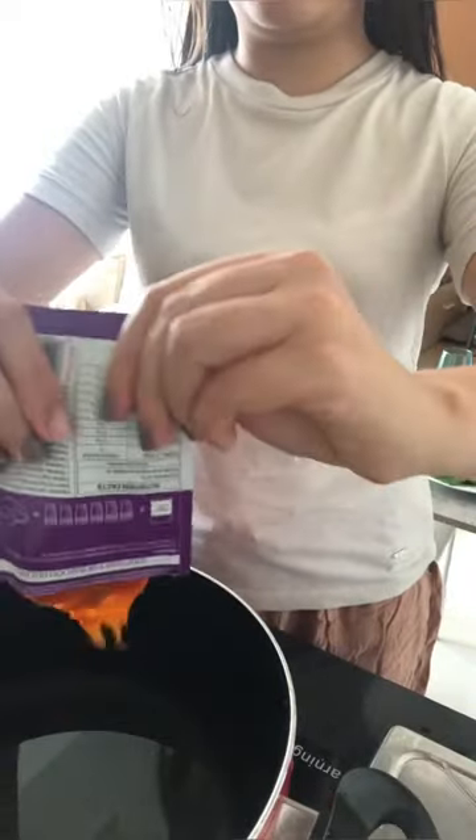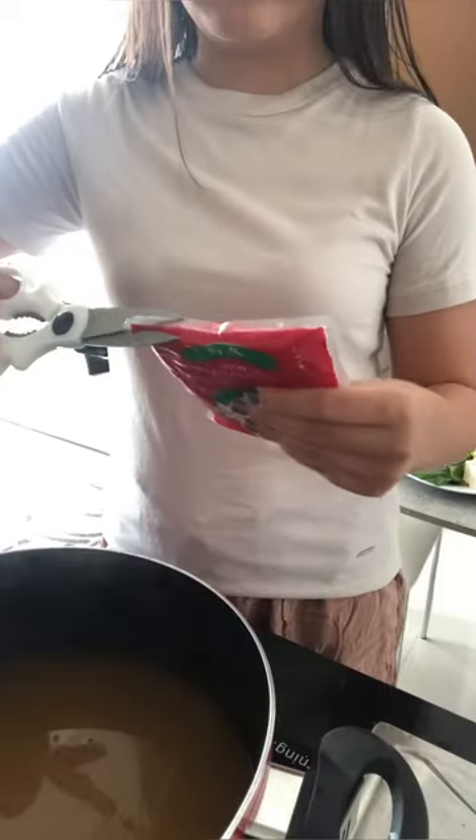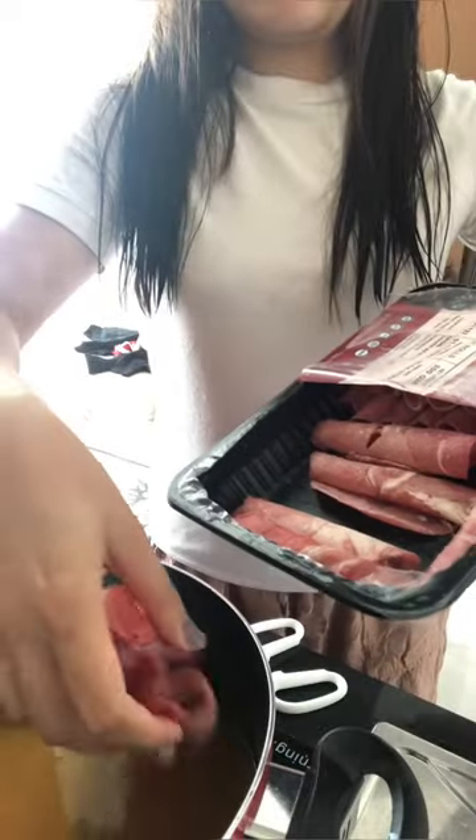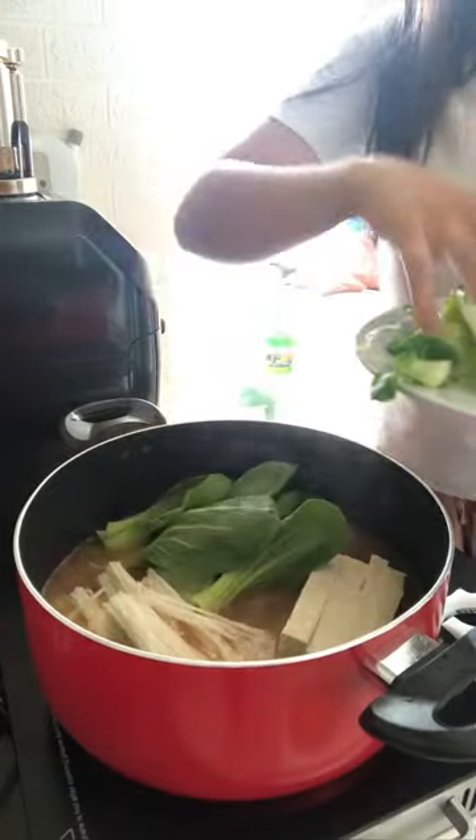Then I'm gonna heat the water and add this leikum ki soup paste. It's so easy to use because you just have to dissolve it in water. And then I'm adding my udon noodles here, my beef hot pot rolls, and then adding the veggies all together.